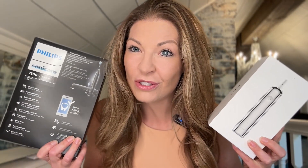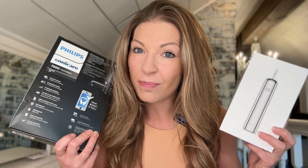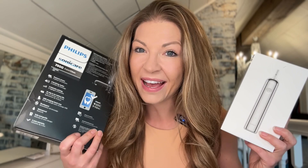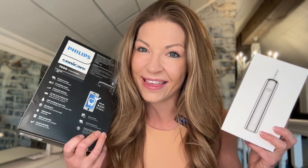I was sent two different toothbrushes to do a comparison review. First, we have this Lathan toothbrush and then we have the popular Philips Sonicare toothbrush. These are going to both be very similar in price point, but they have some different features and I'm going to go over those for you while I unbox them and try them out.